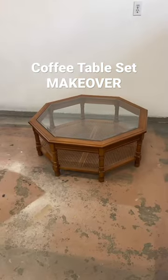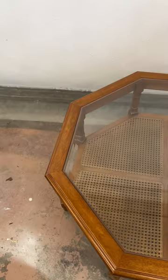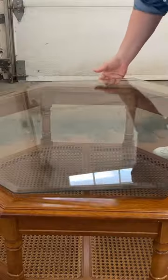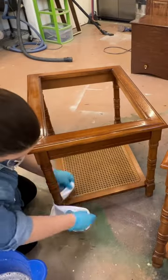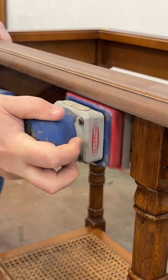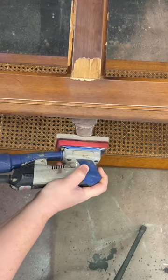This 1970s living room table set was a $60 estate sale find that needed a little bit of TLC and a lot of an update. I removed all of the glass panels so I didn't have any accidents, cleaned the tables, and then used a foam sanding pad to scuff up the slick factory finish and fix any of the spots where it was coming right off.